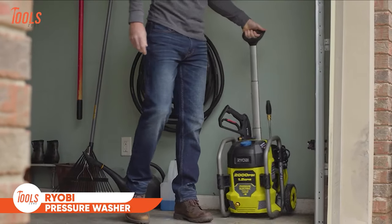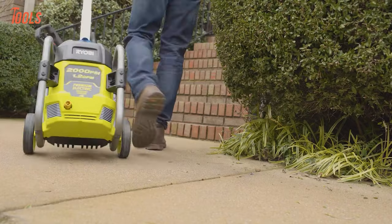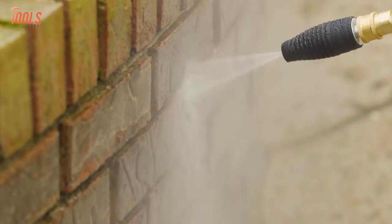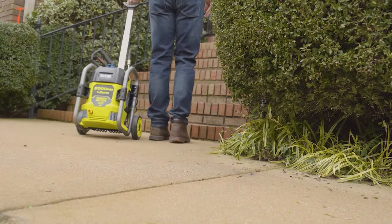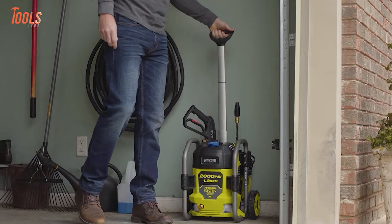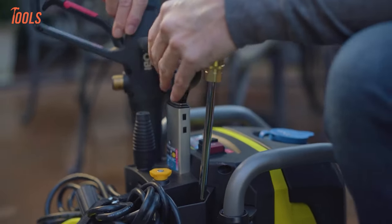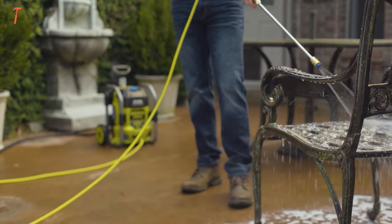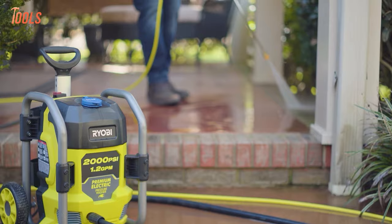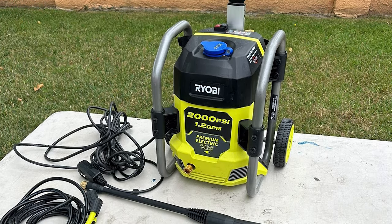The Ryobi 2000 PSI electric pressure washer is a game-changer for handymen tackling deep-cleaning projects around the house and yard. This powerful yet portable unit unleashes 2,000 PSI of focused water pressure to blast away stubborn grime, mildew, and stuck-on debris. The roll cage design with wheels and telescoping handle makes transporting this cleaning machine a total breeze. For turbo cleaning power on tough stains, attach the specialized turbo nozzle that intensifies the water stream up to 50% faster. With 25 feet of hose length and multiple wand attachments included, you can access every nook and cranny. Clean siding, decks, vehicles, outdoor furniture, and more with surgical precision.